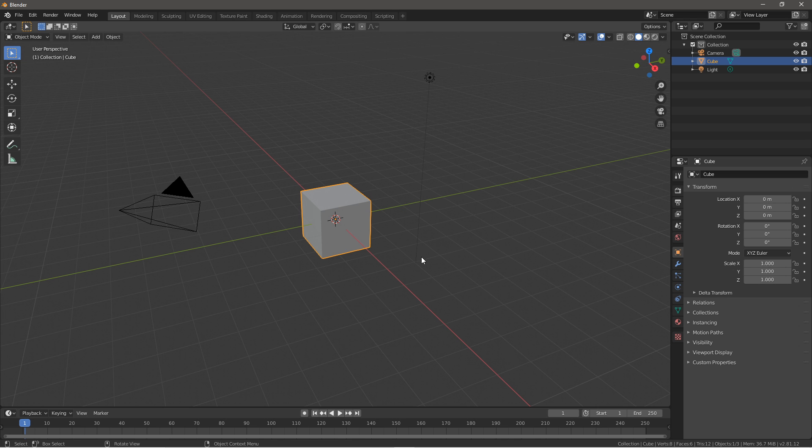Hello everyone and welcome back to another Blender tutorial video. In this video I'll be showing you how to make a sci-fi blaster animation. So as always let's just get straight into it.